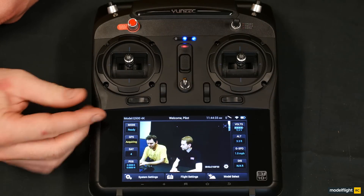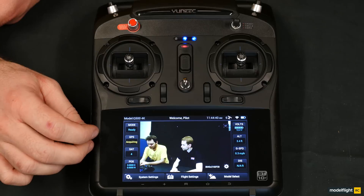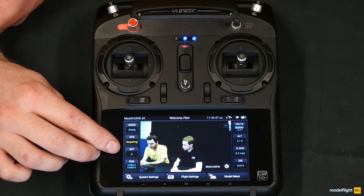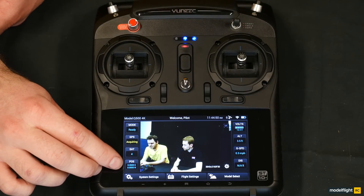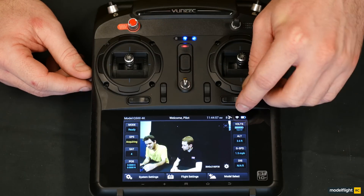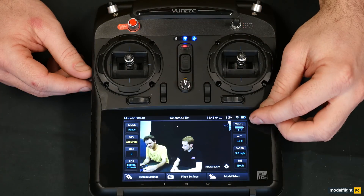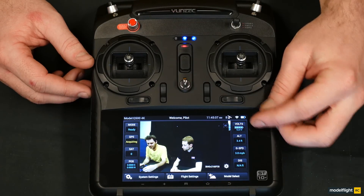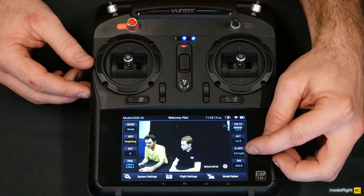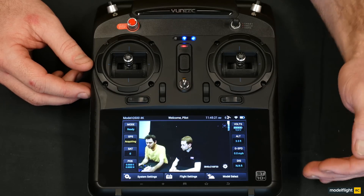On screen, up the top we've got our mode — at the moment it's just saying ready. GPS is acquiring as we're inside right now, so we haven't picked up enough GPS signal. The satellite icon with a number tells you how many satellites the transmitter currently has. The position shows the position of the Q500. On this side up the top, we've got the satellite count for the Q500 itself — when we get above six, that opens up particular flight modes. We also have live telemetry showing the volts of the quadcopter, its altitude in feet, GPS speed in miles or kilometers per hour, and the distance from the Q500 to the transmitter.